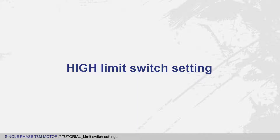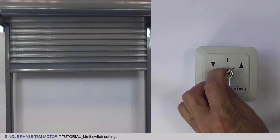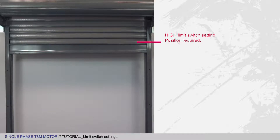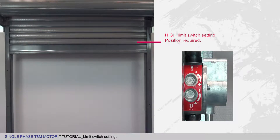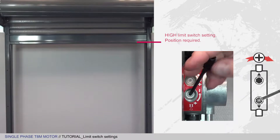Let's start by setting the high limit switch. Raise the curtain so that you can set the high limit switch. If the motor stops before the curtain reaches the position you want, simply turn the wheel shown in the wheel identification tutorial in the plus direction to take the apron to the position you want.